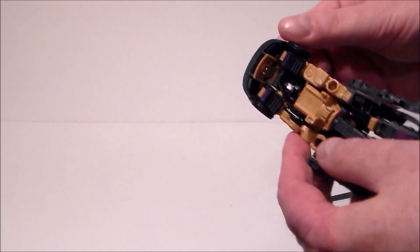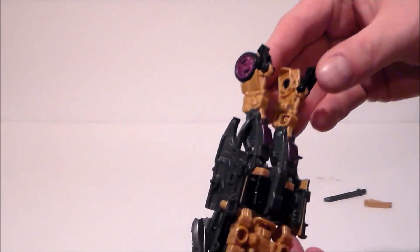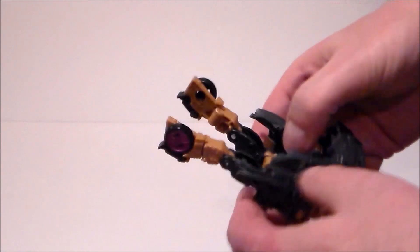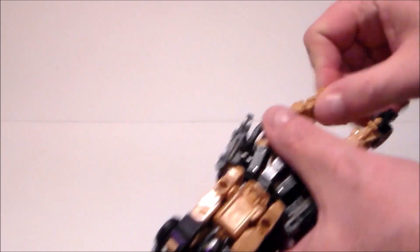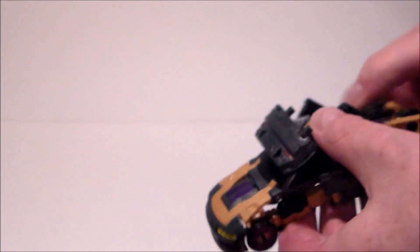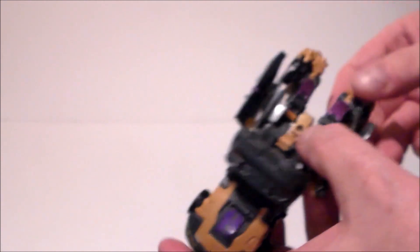The arms will flop around as you transform. You want the pegs facing out, then put the doors into those pegs. Next, pull in the feet and pull this skirt piece outward on the peg. Then take the feet and fold them inward. Getting these legs up into the back is the hard part — you're just going to work this double joint up until the wheel kind of lines up with the hub.